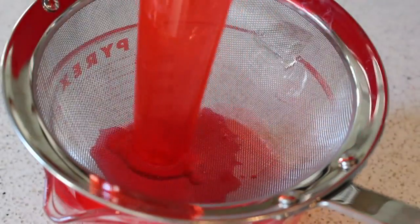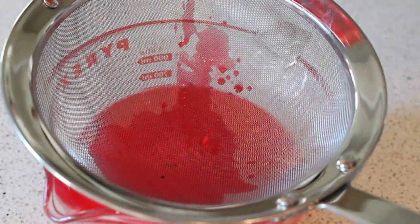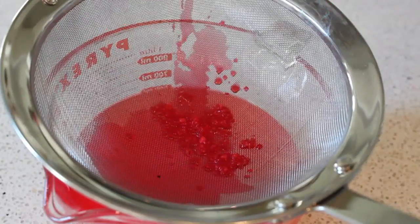The next step is straining. Put the mixture through a fine mesh strainer — any pieces that didn't dissolve will get caught — and what you're left with is pure red hot liqueur.